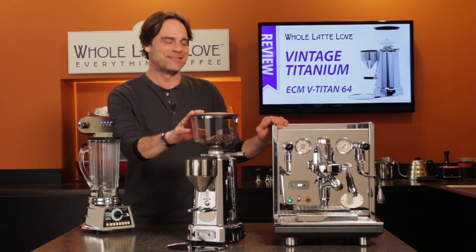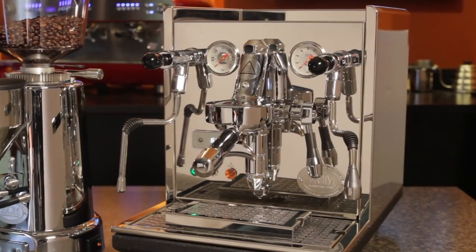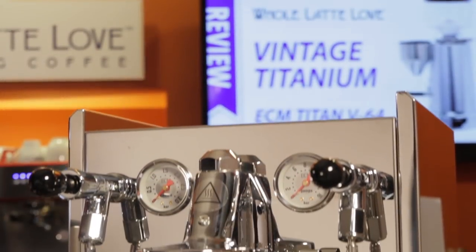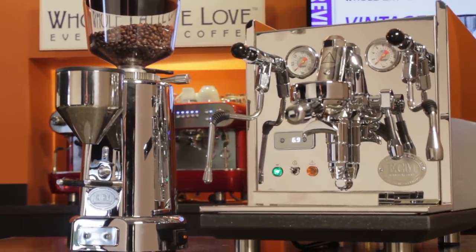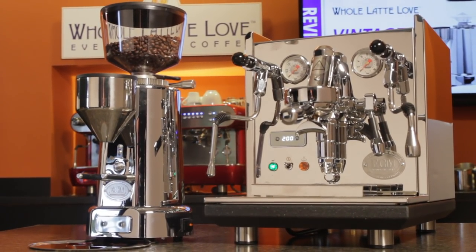Now I have the Titan sitting next to the ECM Synchronica. For my money, it's one of the best engineered prosumer level dual boiler machines available — lots of extra touches, both visible and under the hood, that make it a standout. The two really make an impressive pair, and ECM has put the same attention to detail into the Titan as they did with their Synchronica.